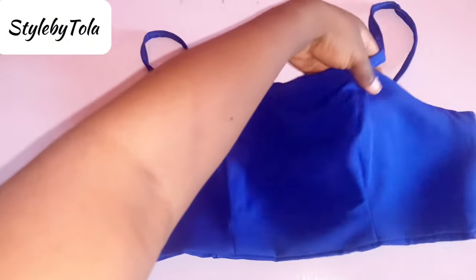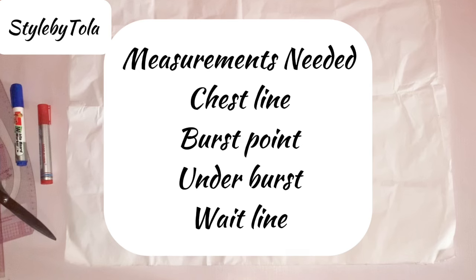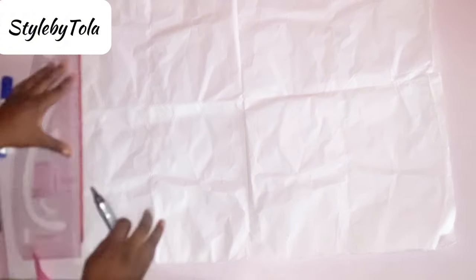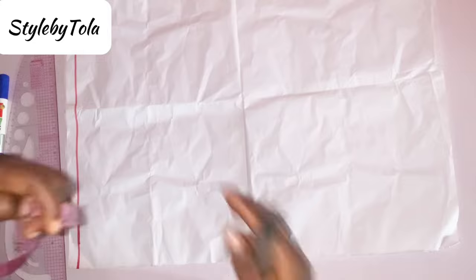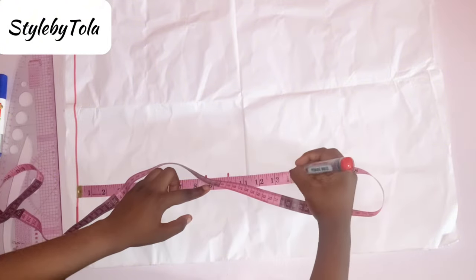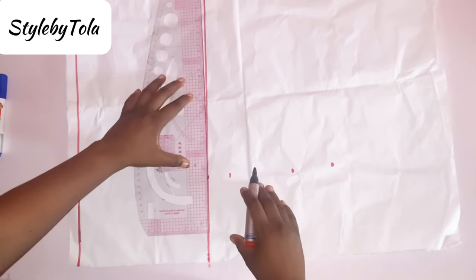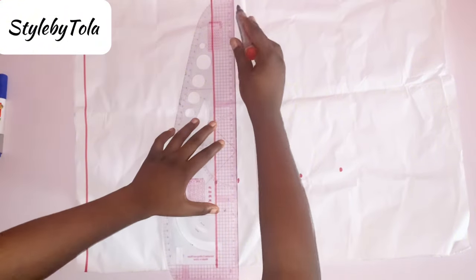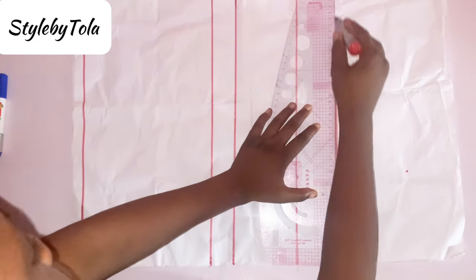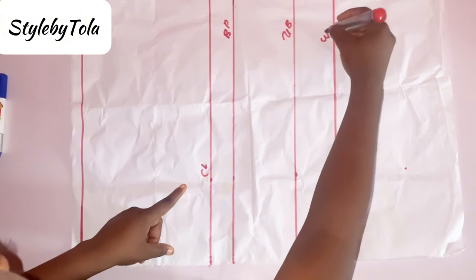Firstly, we are going to be ruling the lines necessary for our basic bodice — that's going to be our chest line, our bust line, under bust line, and our waistline, which is also our full front line. For our chest line we'll be using our bust measurement divided by six plus two. My bust line is going to be 10 inches, under bust 14, and my full front length which is also my half cut is 16.5 inches. After ruling the line, I'll label them: chest line, bust point, under bust, and waistline.